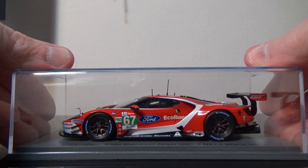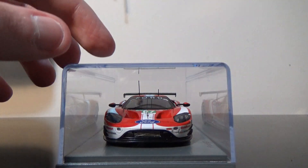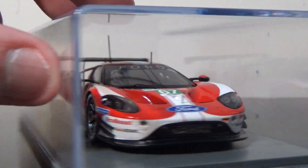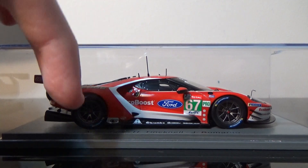Here she is right in front of you. All Spark models come in a little plastic case — let's do a nice little 360 view of it inside the casing here. There she goes. Why do I feel something is missing here?